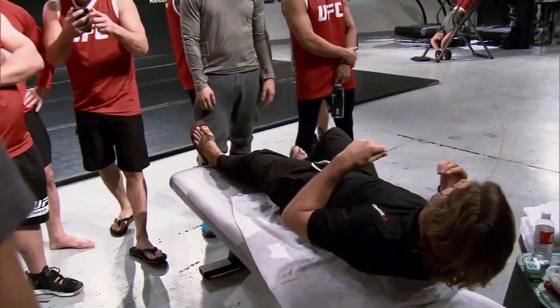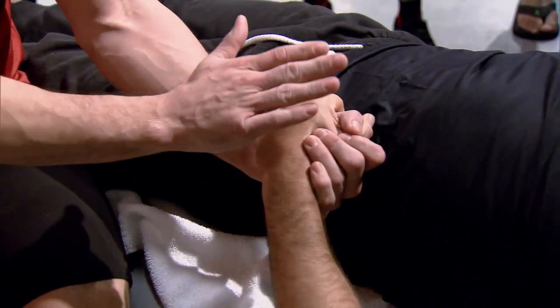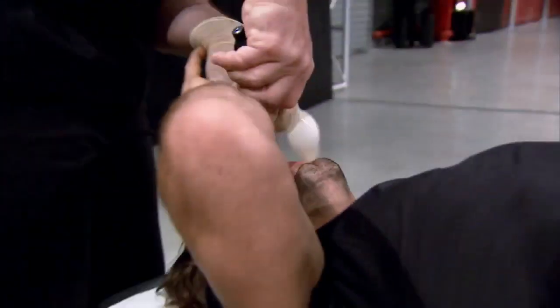Knowing how bad it hurt, I knew I had to have Uriah go first. If he saw a bunch of 170-pounders kicking and screaming about the balloon up their nose and how painful it is — he went up, done. Uriah sat back down and did the other nostril, and was kicking his little feet. He had his little hobbit feet just going. It was so funny.